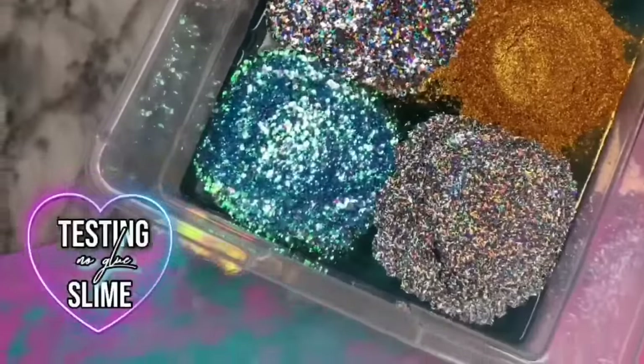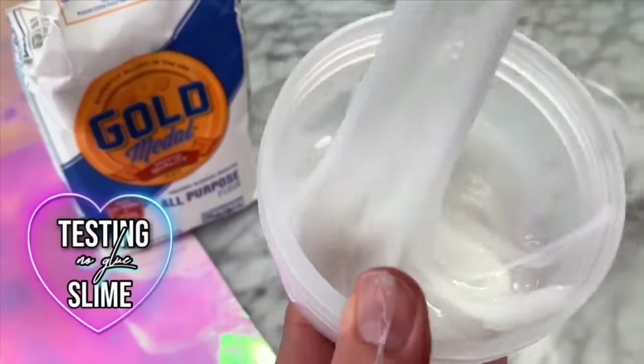Hey guys, it's me, JSHDOI. Welcome back to my channel. I'm super excited to be back this week to test all the new no-glue slime recipes.